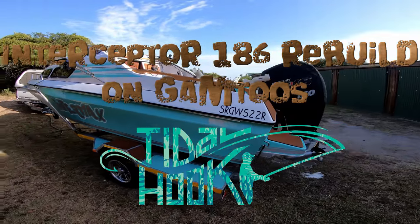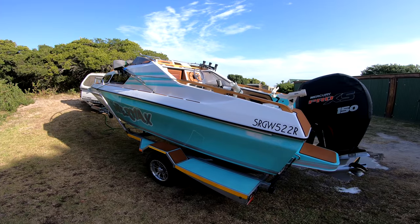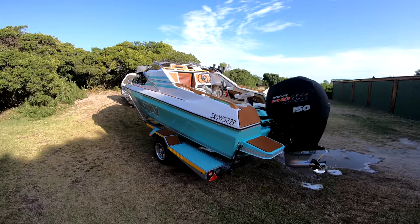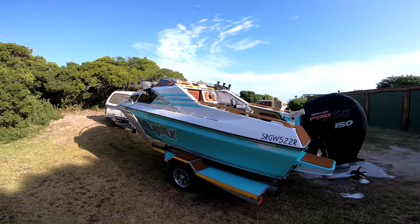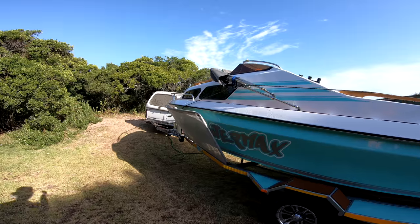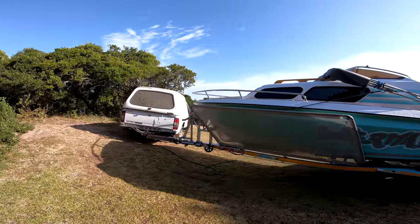All right guys, here she is — the Enimax is done. Nine long, painful months standing right here in front of me. What we initially thought was going to be three months turned out to be three times as long, with the budget probably four times what we planned.